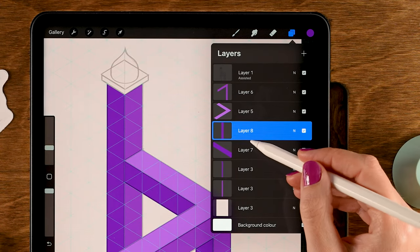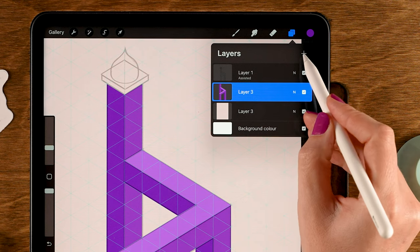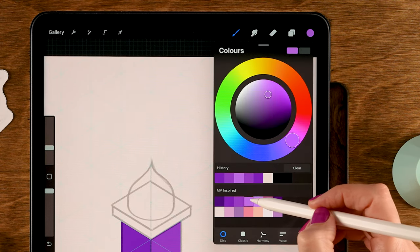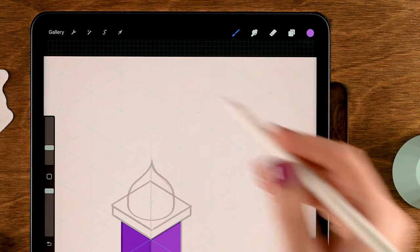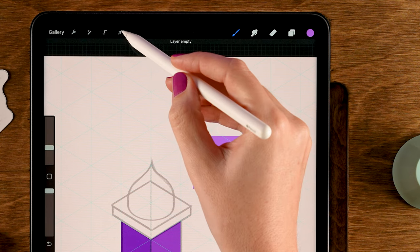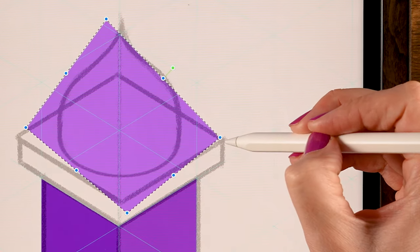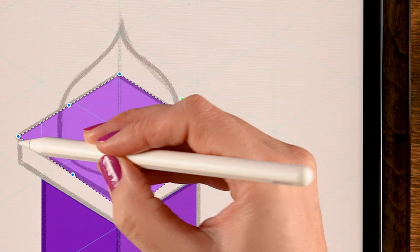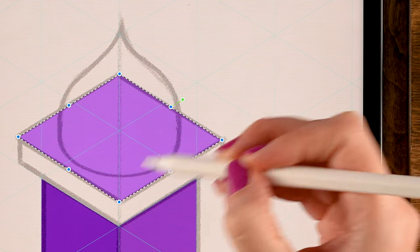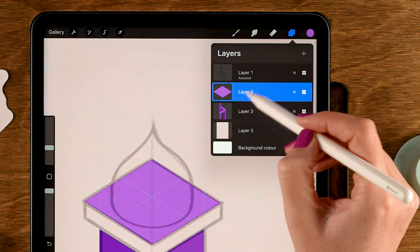Tap the arrow when it looks good. For the final piece of this section, tap the plus for a new layer, then go to the Selection tool and make another rectangular selection. Go to Move and Transform and follow that grid line, then tap the arrow. Merge these layers as well — actually just merge them all, but not the background layer. Now let's work on the plateau — tap the plus for a new layer.